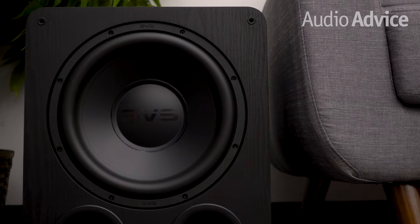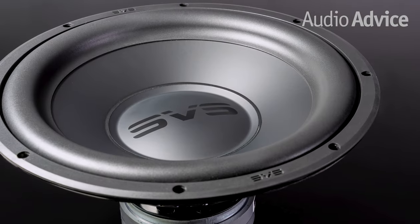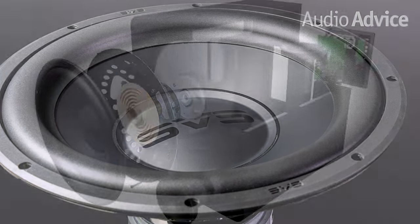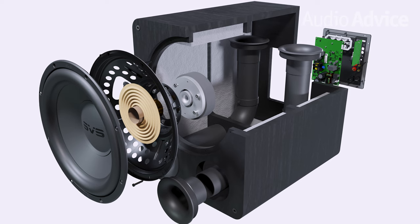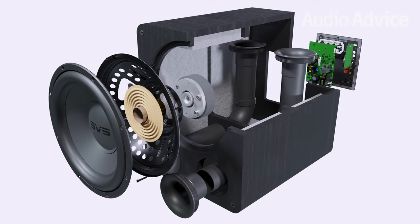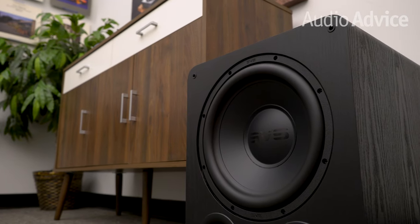Both the ported and sealed versions have been upgraded to an all-new, high-excursion, 12-inch long throw driver with high-precision tuned overhung motor configuration. The SVS Pro 1000 series uses two voice coils in a dual overhung magnet motor assembly, which provides simultaneous signals to the high-excursion driver. They then tune them precisely to enhance linearity and fidelity at full excursion, while also minimizing distortion and compression.